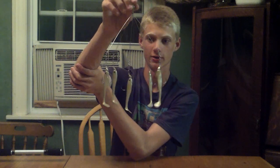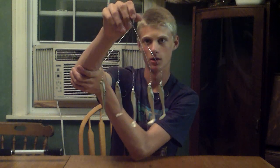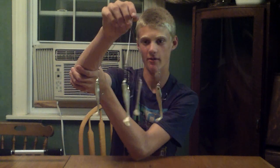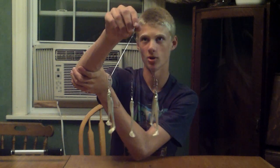Okay, so the Berkley schooling rig. I picked this rig up today at Fishing World. I was pretty excited actually because it's the first umbrella rig I've ever had. Really excited to see what it was like, and when I got there there were a couple of other ones.